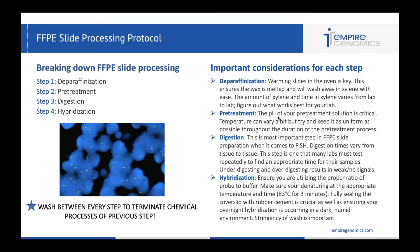Look at the stringency of your wash. If your stringency is too high, you can wash away signals, and if it's too low, you can just have a lot of background. Also, between every step you need to wash. I've seen a lot of protocols where people don't wash after deparaphanization, pre-treatment, or digestion — it's really important to wash between those steps because you need to terminate that chemical reaction of the previous step. If you remove something from digestion and don't wash that slide, the pepsin is going to continue to eat away at your cell and you're going to yield bad results.